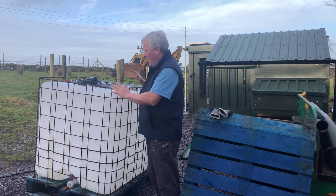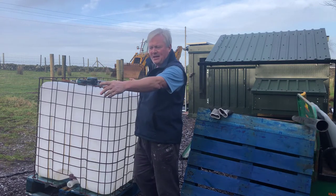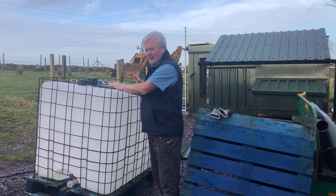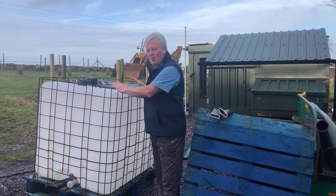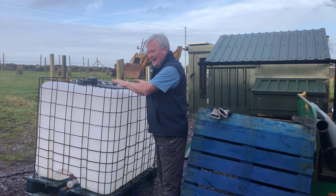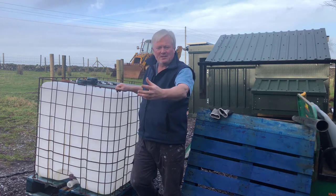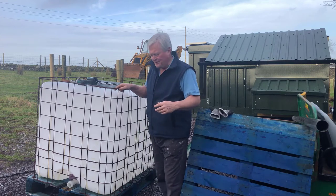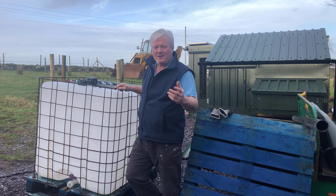The plan is to put this chicken bedding waste and poo in these IBC containers for two reasons. The main reason is it'll be more controllable, but also if I just put that on an open compost heap it'll attract every fox within a hundred miles of Carnarvon Castle. The last thing you want running around is foxes when you've got chickens.